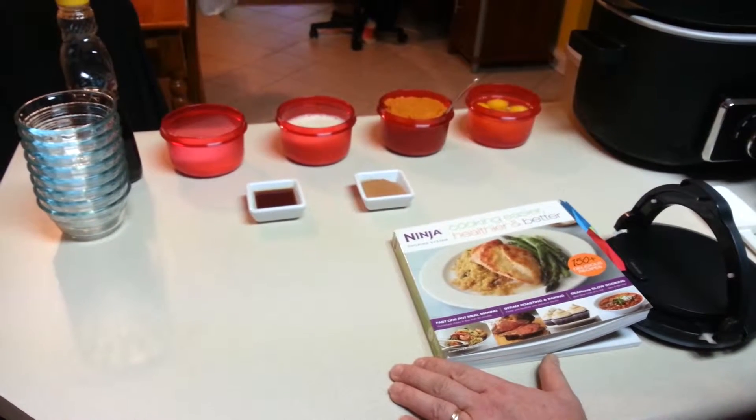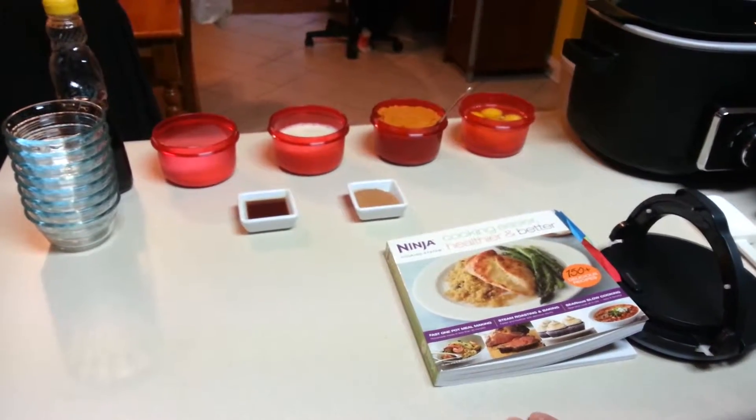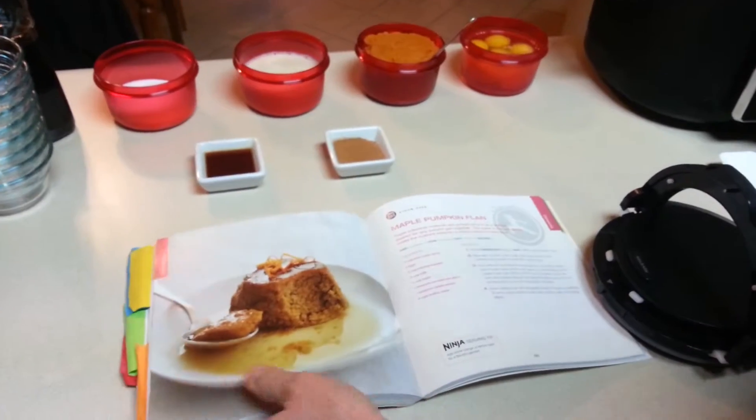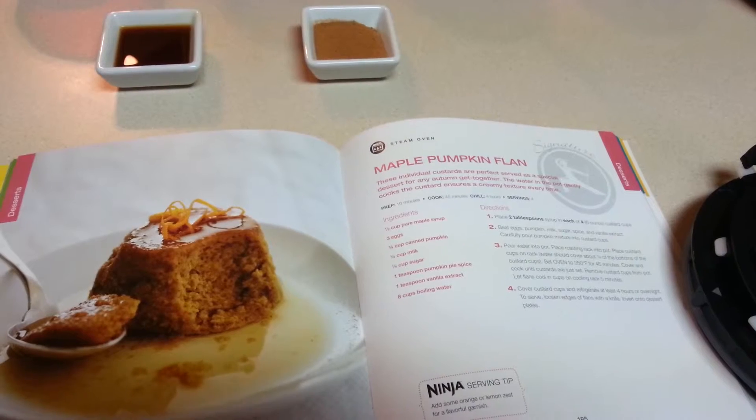Hello. Today we're going to be making a pumpkin flan from the Ninja Cooking Easier and Healthier and Better cookbook. This maple pumpkin flan is one of my favorite dessert recipes and it's fairly simple to make.